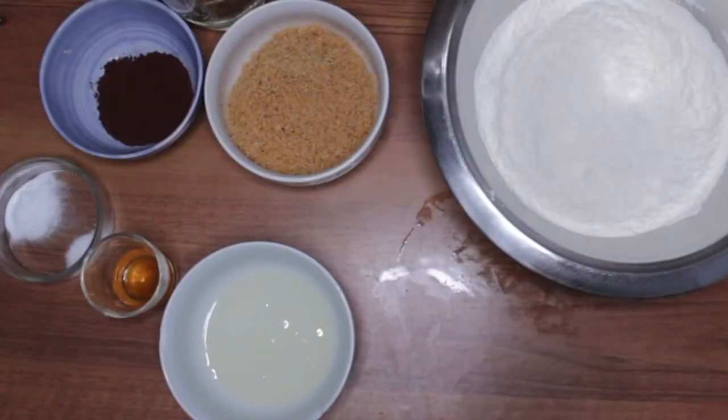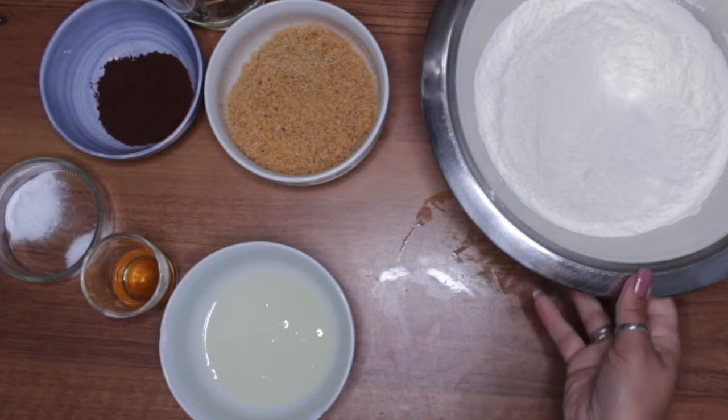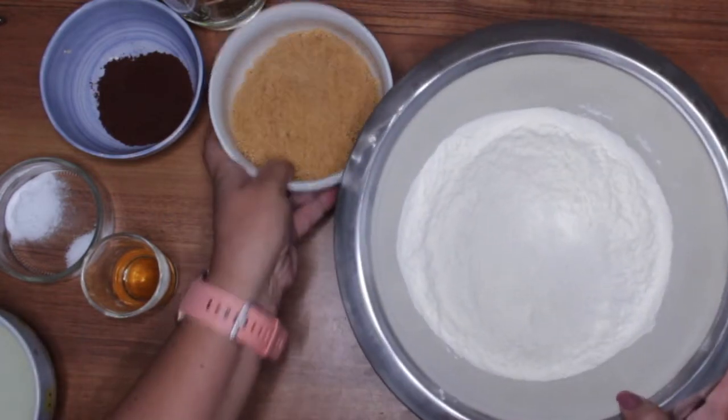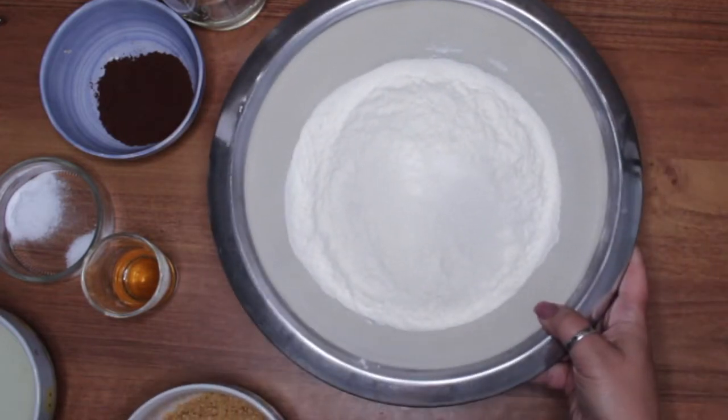Hi everyone, I am Marie and today I'm going to make the most delicious chocolate cake. It's one of my family's favorites. Let's get started!